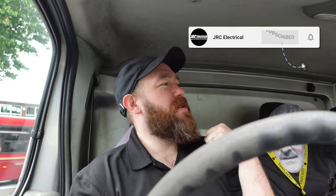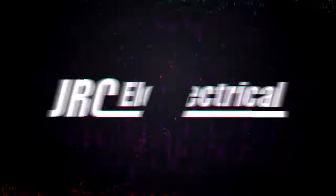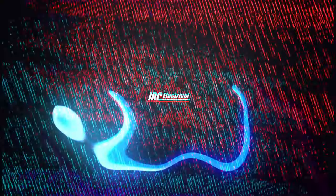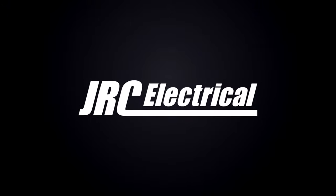Yo, big up yourselves, welcome back to the channel. Big up the subscribers, big up my members, big up everyone. In today's video we're going to be doing a board change, adding spots in the hall, spots in the bathroom, an extra double socket. Let's get the gear out and run the ting.